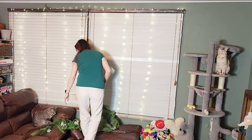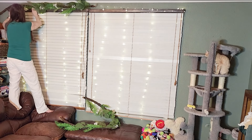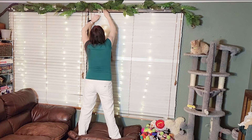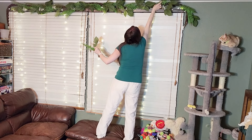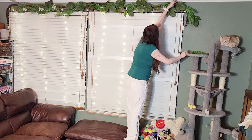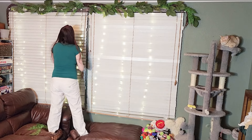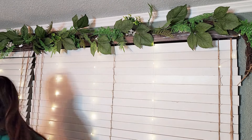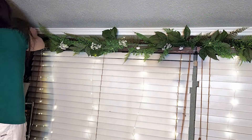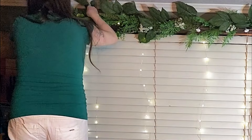I'm going to kick things off by decorating my blinds with two garlands I snagged from Michael's last year. Sure, they're a bit leaf-challenged from their time in storage, but fear not. I'm on a mission to spruce them up with some leaves that have fallen out as well as adding some new ones. To bring in some of those St. Patrick's Day vibes, I'm going to be adding shamrock picks to this entire garland area.